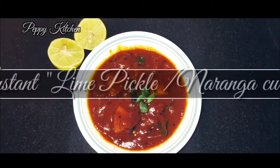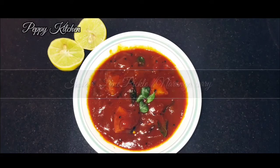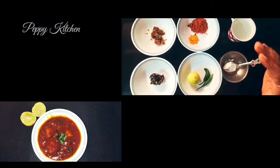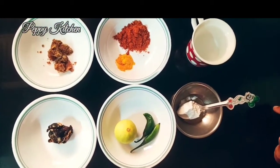Hey guys, this picture looks yummy, isn't it? So today in Peppy Kitchen I'm going to be showing you a very simple and instant recipe — that's the lime pickle, or the naranja curry in Kerala cuisine. Let's check out without any delay the ingredients required for this lovely instant pickle.